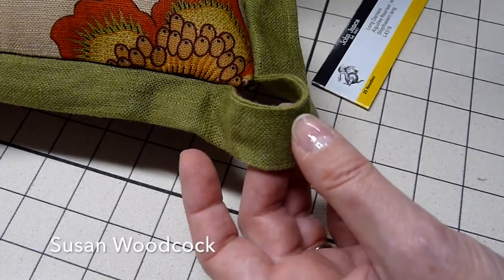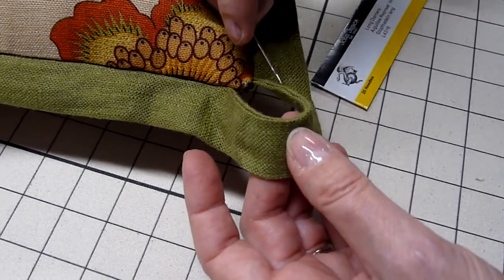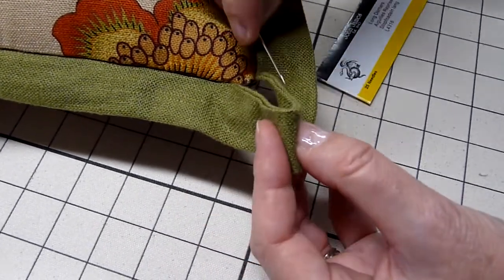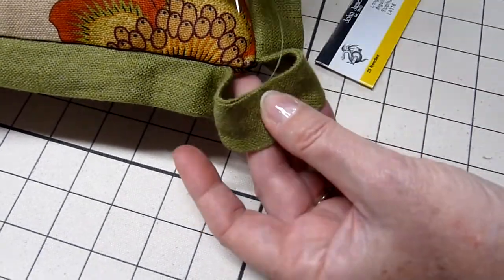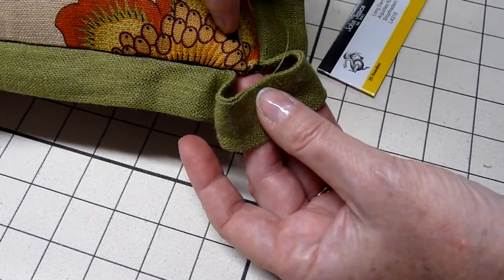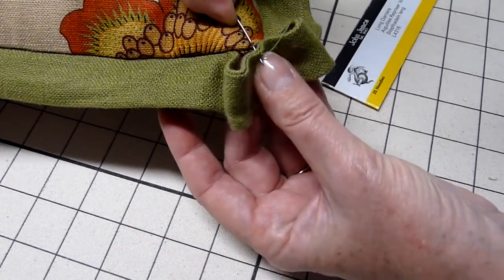I'm going to hand stitch the corner of the cutout on the flange, starting in the center and then bringing that to the corner of the pillow, taking a stitch, and then catching the flange again.